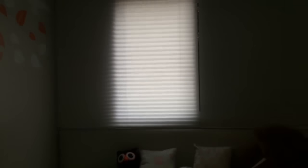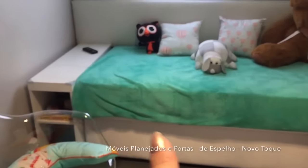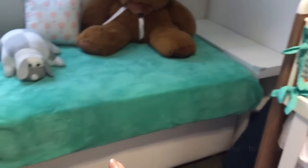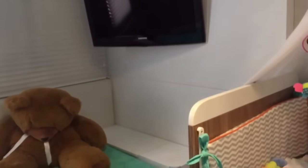E uma persiana branquinha pra deixar sem entrar sol. Do ladinho aqui, são dois criados-mudos. Essa cama é uma cama baú — aqui embaixo tem toda a roupa de cama que eu preciso. Nessa parede aqui, a gente optou em colocar uma TV, pra poder ficar aqui mais tempo — amamentando, quando ele quiser ver algum programinha ou algum DVD de criança, já vai ter o espaço dele aqui.